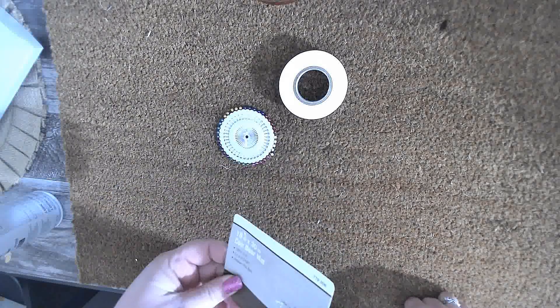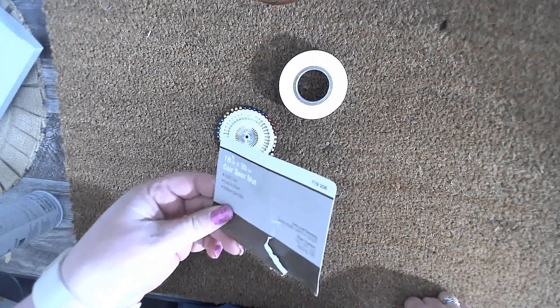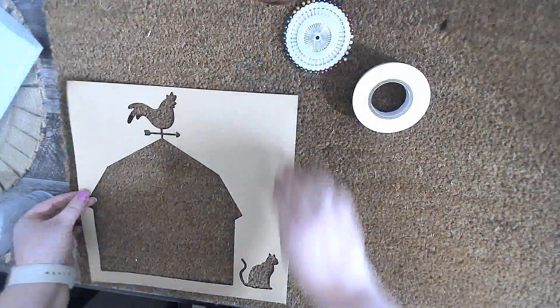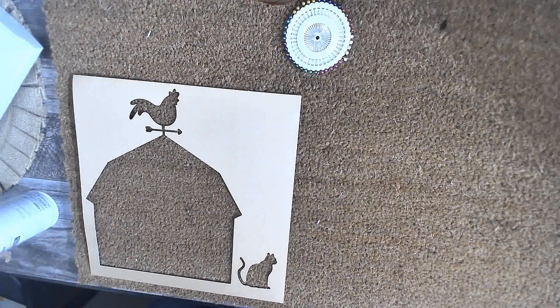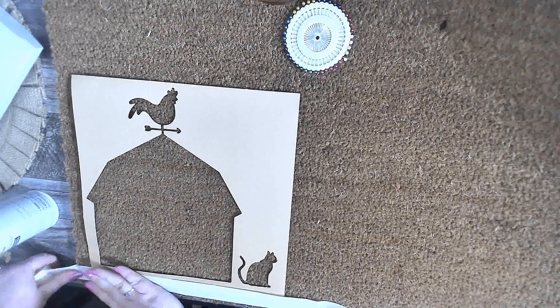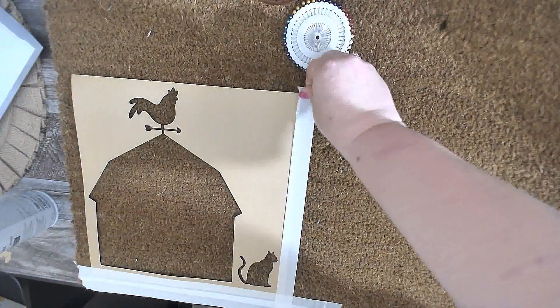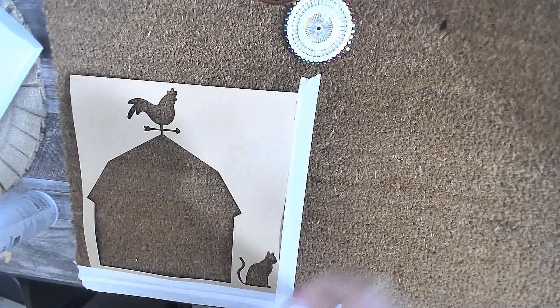So we're gonna use a natural rug today. It's 18 by 30 — it's just a coral doormat. And then we're gonna use some pins and some masking tape. Here is our cardstock template and I'm just gonna use the masking tape to tape it down. We're just gonna tape this down really good on all the edges, and I'm gonna go ahead and cover the rug completely to the edge down here in the corner.